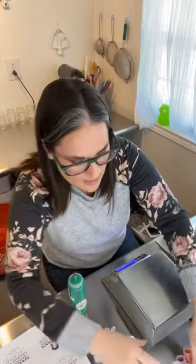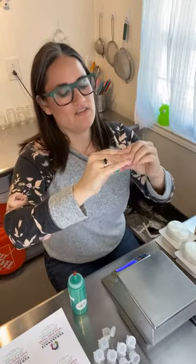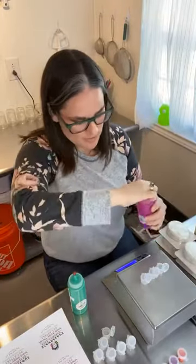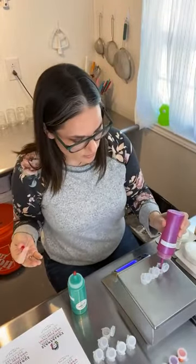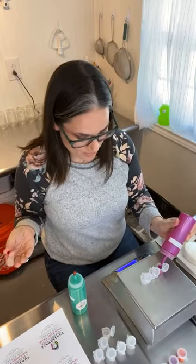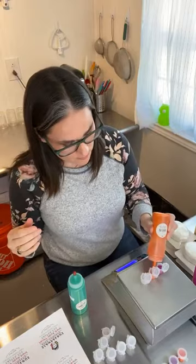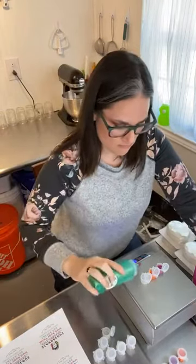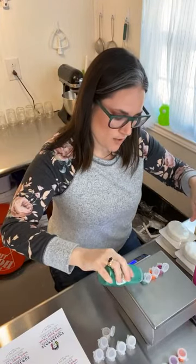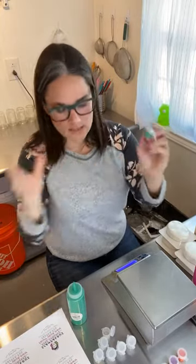One thing I did this time for my paint-your-own kits is include a stir stick for customers, because some of them commented that it was a little hard to get it all stirred up with the paintbrush alone. I just fill these up and then close them — they stayed sealed well through shipping.